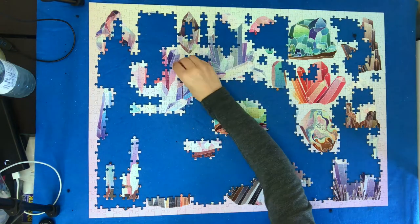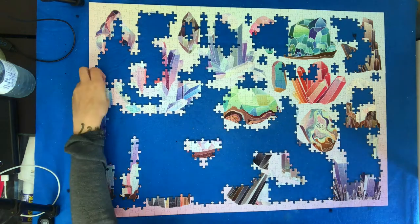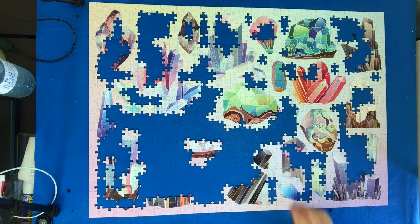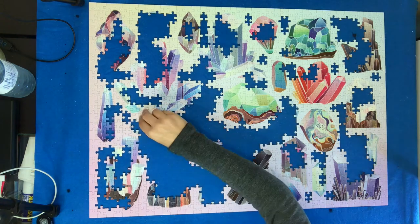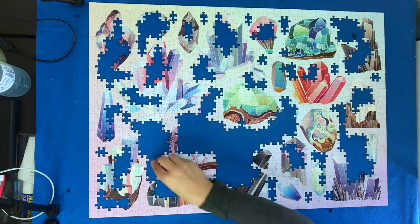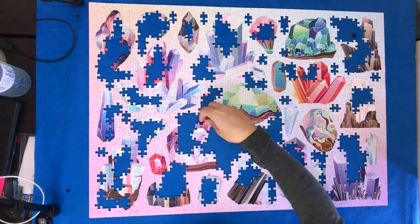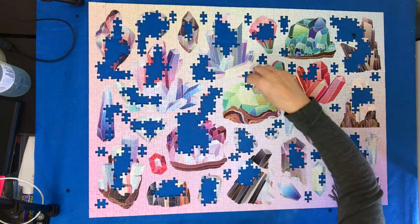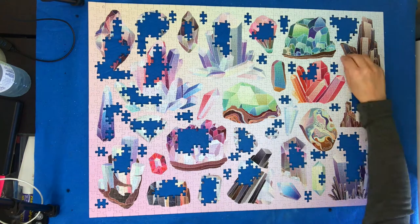Overall I'm really happy with Cloudberries as a brand. It was my first time working on a puzzle from them but I really like the quality. The only thing I was not a fan of is the texture of the pieces. I do like the matte finish, which made it really easy to stare at the puzzle for a long time because there wasn't really any glare, but because they don't have a glossy smooth finish on top they almost felt sticky, so when I was done I actually wiped the surface with a wet wipe just to clean off the puzzle dust because unfortunately a lot of it ended up sticking to the pieces.